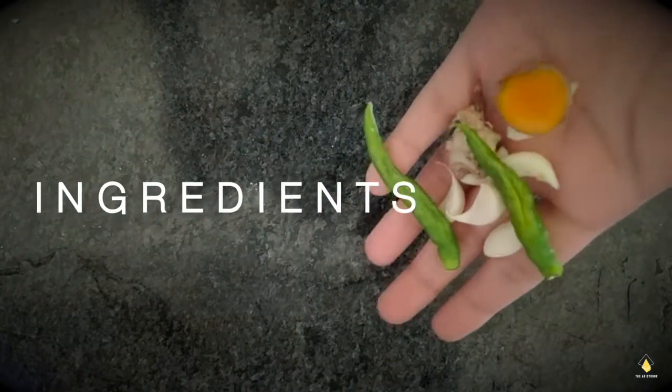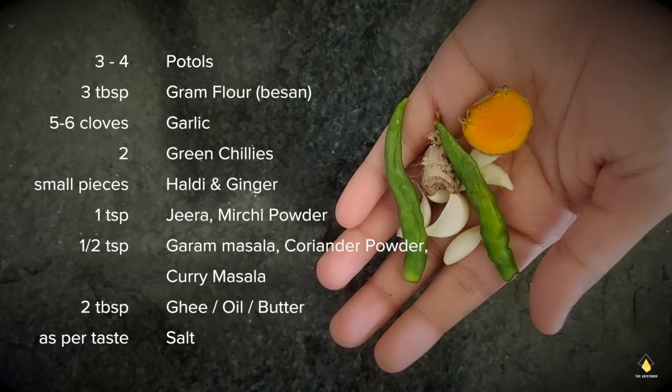So let's see what all we need for the recipe: three to four puttles, three tablespoons of gram flour (that is your basin), five to six cloves of garlic, two green chilies, small pieces of haldi and ginger, one teaspoon of jeera and mirchi powder, half teaspoon of garam masala, coriander powder, and curry masala.